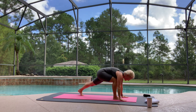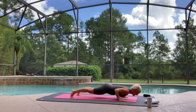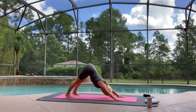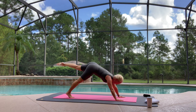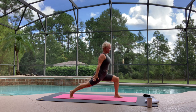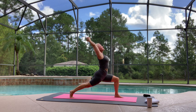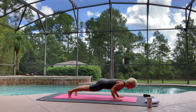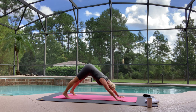Exhale, bring your hands down, stepping back through your vinyasa. Exhale, inhale, up dog. Exhale, down dog. Left leg goes up. Breathe in. Exhale, stepping forward to high lunge. Reach your arms up. Big breath in. Cross your hands, squeeze your seat. Exhale, hands come down, moving through your Chaturanga. Breathe in, up dog. Exhale, down dog. Stay here — three breaths. Draw your shoulders down your back. Breathing in. Exhale, one. Breathing in. Exhale, two. Breathing in. Exhale, three.